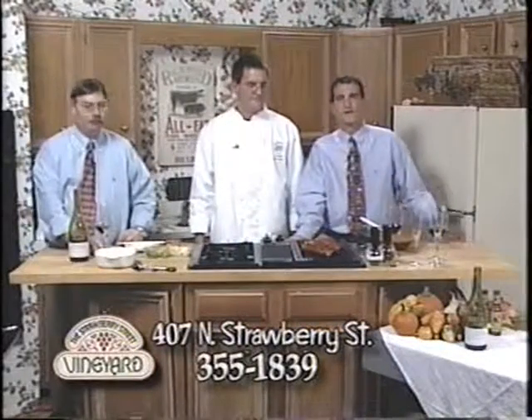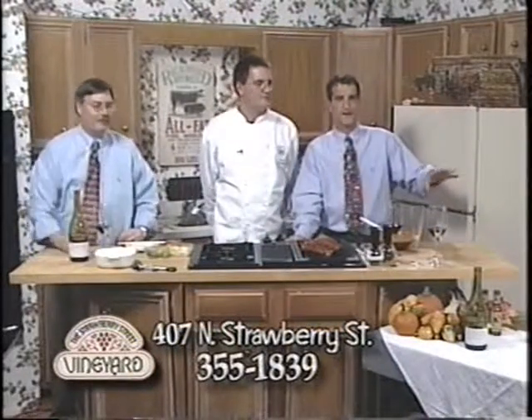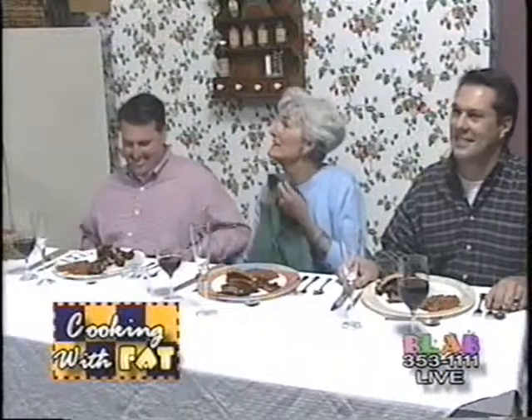We've plated up everything and served it to our guests - they're going to give it a shot and hopefully enjoy the ribs and beans. You guys go ahead and enjoy yourselves, and when we come back from the break in a minute or so, we'll ask you how you liked everything. You better lie if you didn't like it, because I can't imagine what happened.